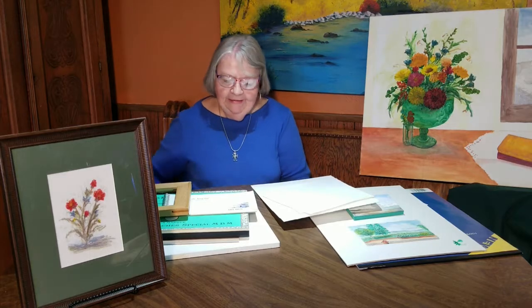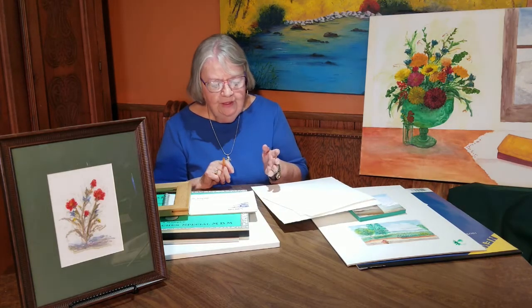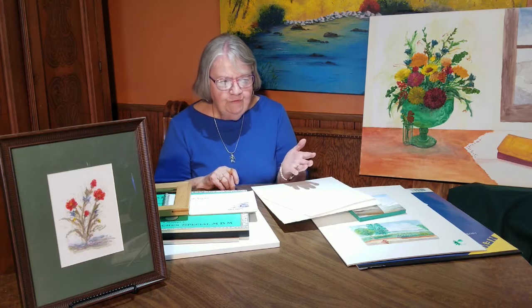Hi, this is Burla Harrell again. I want to share with you something a little different than what I have been, because I want you to know all of the different things that you can do with painting your watercolor — so many different things you can paint your watercolor on.